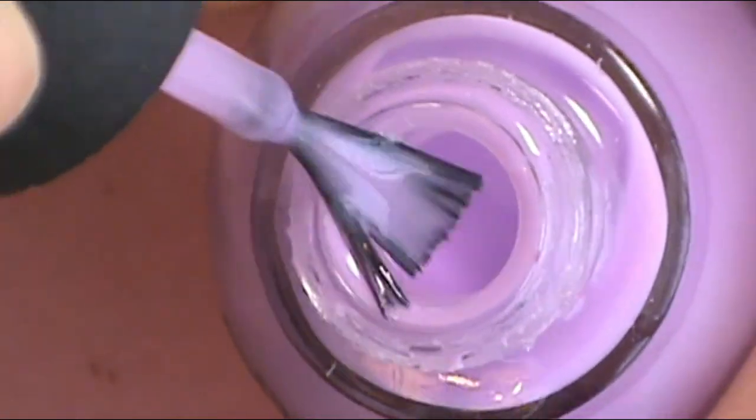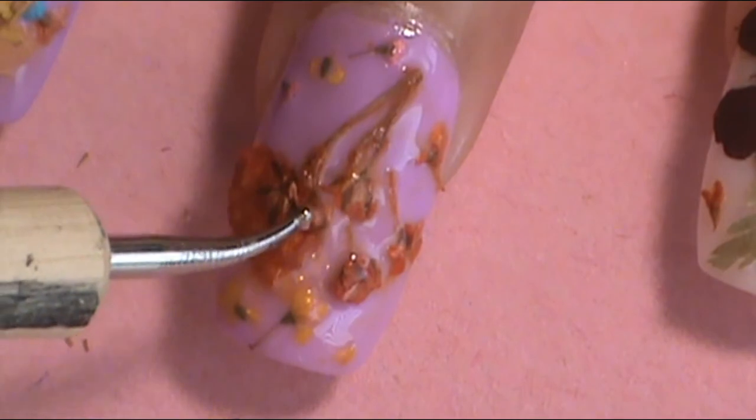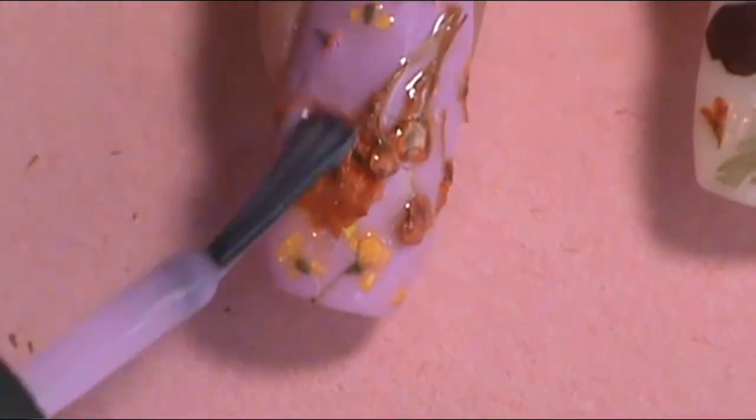Once you have placed and cut and placed some more of the dried flowers onto your nails, I'm going to now apply a coat or two of the milky colors that we made before on top of the flowers. That's why we needed that clear translucent milky color — so it has that milky look but it's also translucent, so you can apply it on top of the flowers without clumping them up. I did about two coats just to give it a nice milky look and to make sure it's all covered.